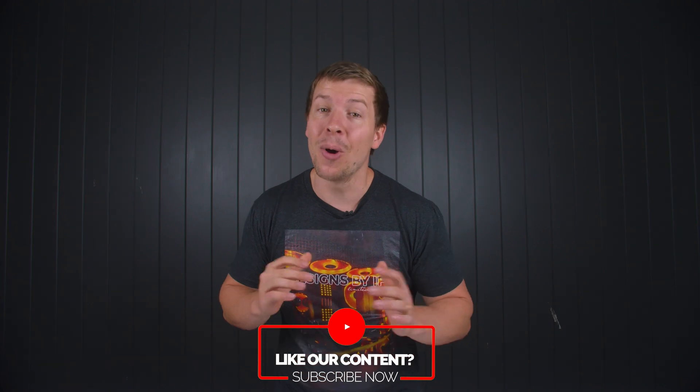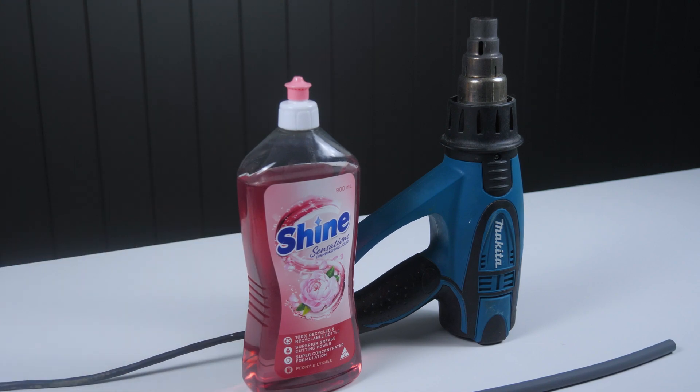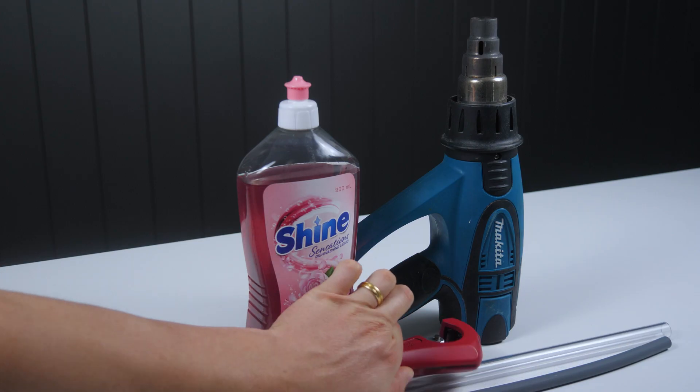Let's start off with achieving the perfect bend. Tools we need are a heat gun, a tube insert, some form of soapy lubricant like dishwashing liquid or soapy water, the tube, and the tube cutter.